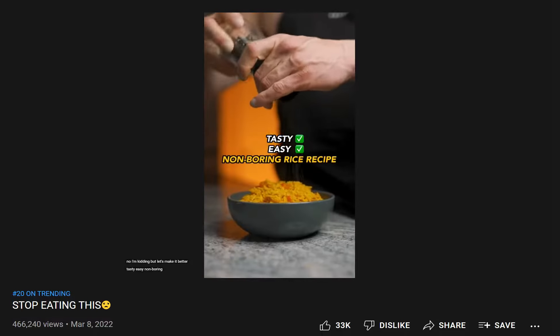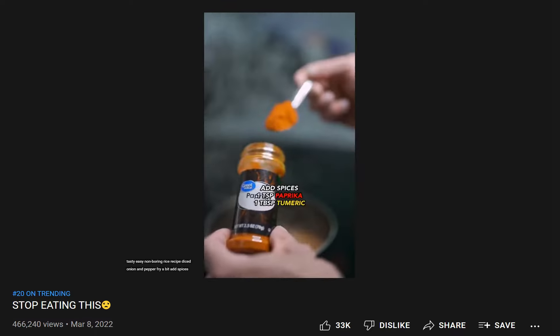Tasty, easy, non-boring rice recipe: diced onion and pepper, fry a bit, add spices.